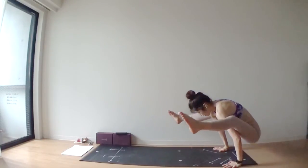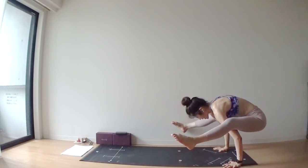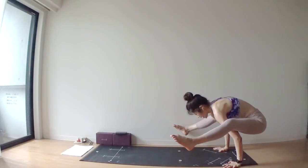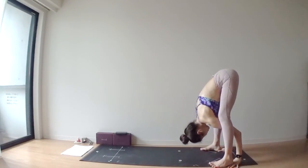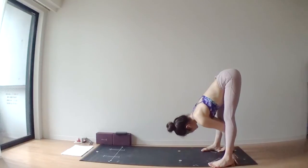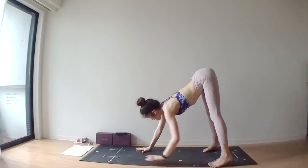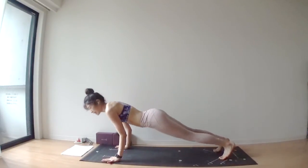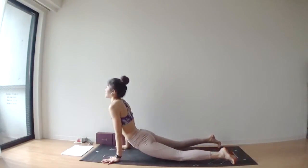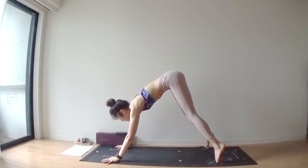One more deep inhale. Press into your hands actively. Exhale, lower your feet down. Walk your hands forward — plank. Check up in your side. Bend your elbows to chaturanga. Exhale, downward facing.